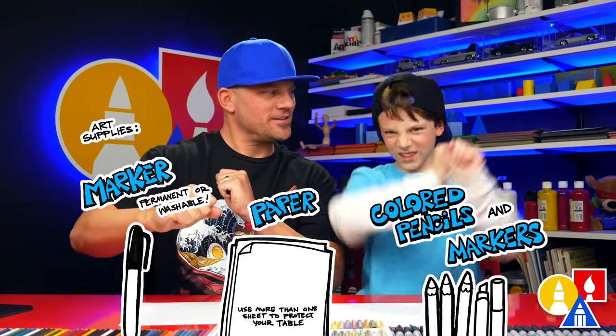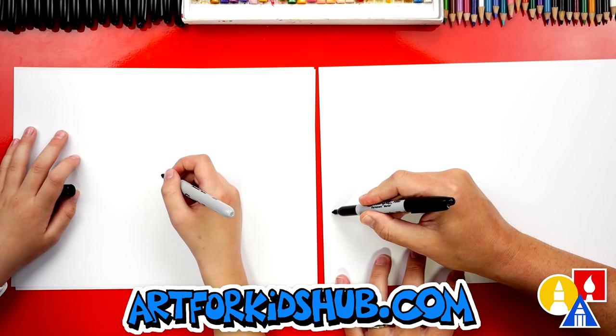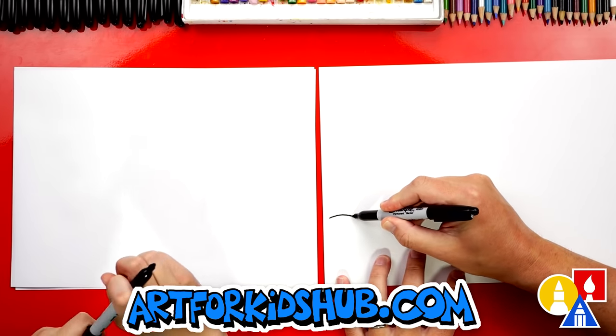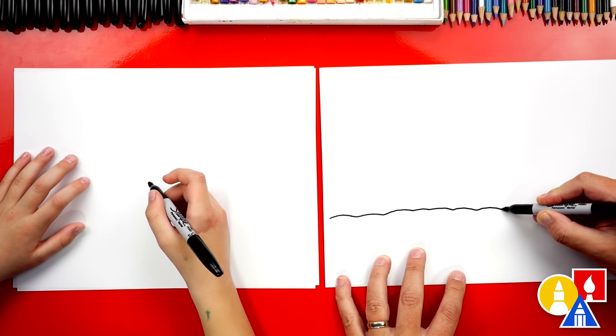You ready to start? Let's first draw the ground, or the snow. Let's draw a bumpy line. We're gonna start here on the left side.